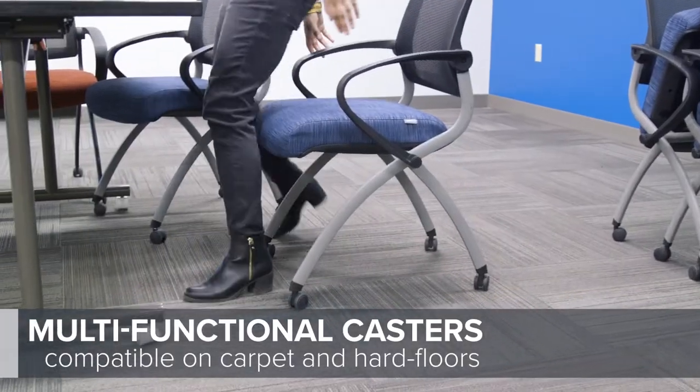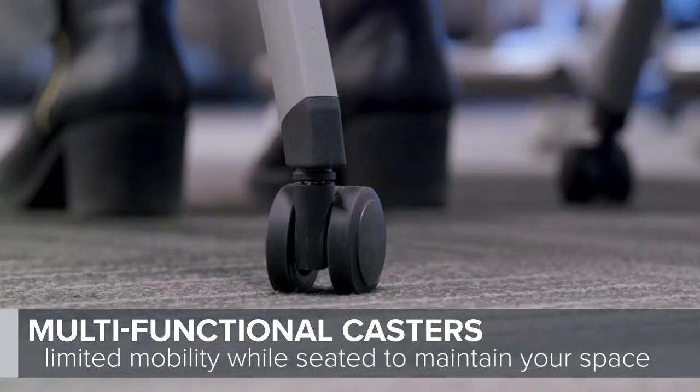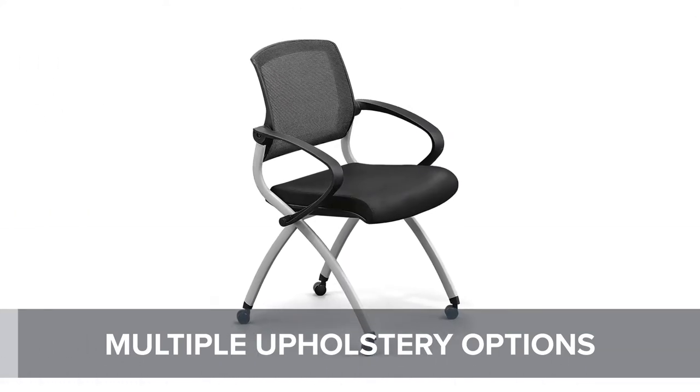Easily move on hardwood or carpet while maintaining limited mobility when seated to help maintain your room configuration. Seats are available in a variety of fabric upholsteries or an easy-to-clean polyurethane.